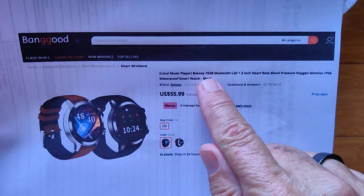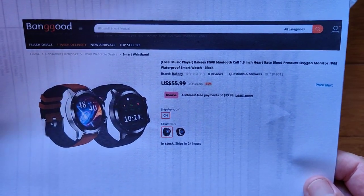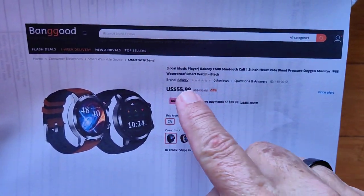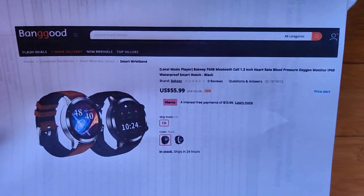It's called the Bakey FG08, and it comes to us from Banggood. Check the show notes for a buying link — it should have a coupon discount for you. You get it in black or silver.